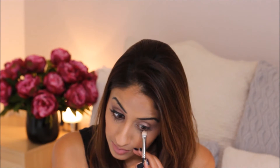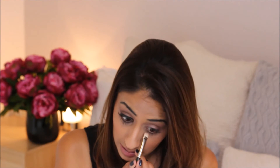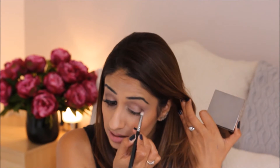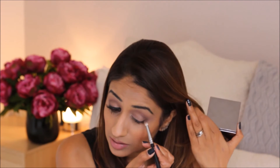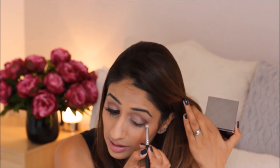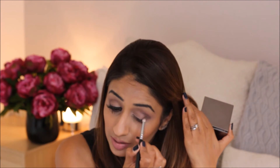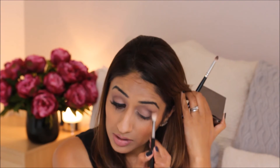I'm then going to take my flat eyeshadow brush, dip it just on the tip into the mauve, and put this mauve colour along my lower lash line to give the bottom of my eyes some definition. Then I'm going to take a petite crease brush — this is the 231 from Sigma — and take the final shade in the palette, the darkest one, just on the tip, and put it along my outer crease and the outer corner of my eye, just above the lash line, darkening that area. If this is more of an evening look, you can really build up this darker colour for a full smokey eye.